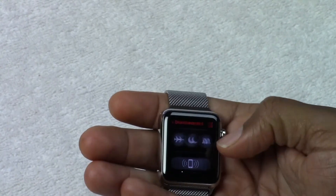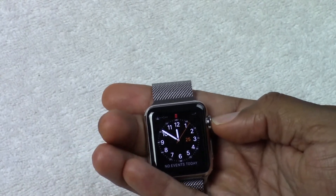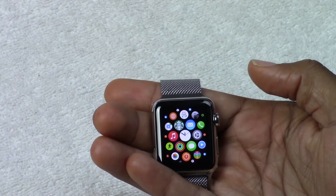We have our swipe down for notifications, our swipe up for our general options. And then we have our dial over here. If we tap that, this is how we get to the apps that are on the phone.